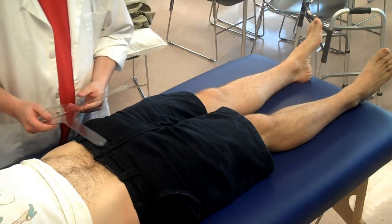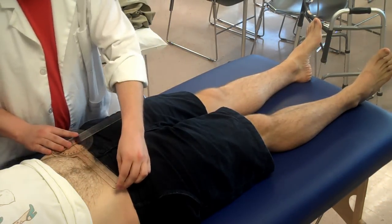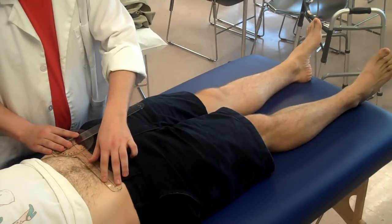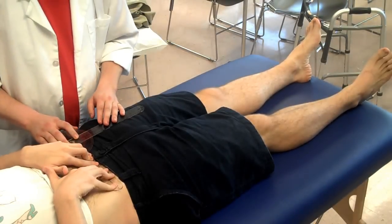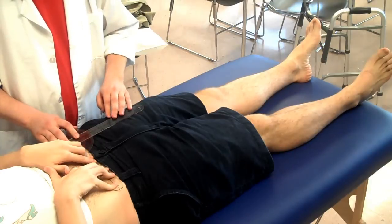Our anatomical axis for measuring abduction is the same side ASIS. Our stationary arm is going to be aligned with the opposite side ASIS — if you can just put a hand over that for me to hold it there. The movable arm is going to be pointed parallel with your femur, aimed down at your patella.